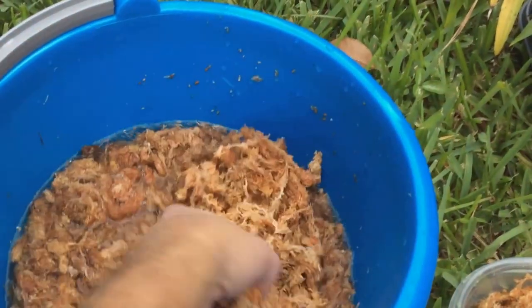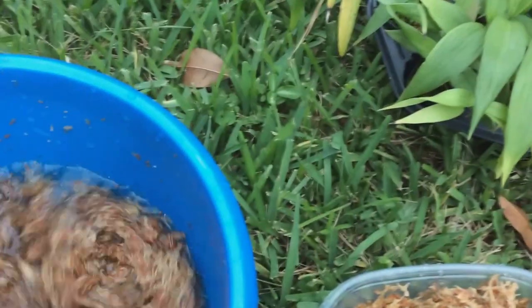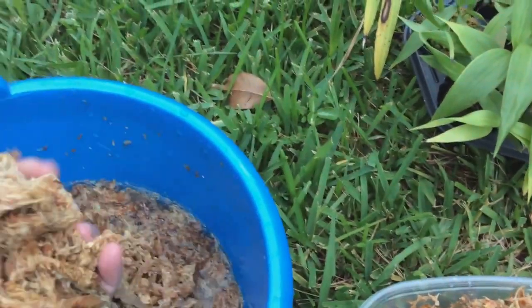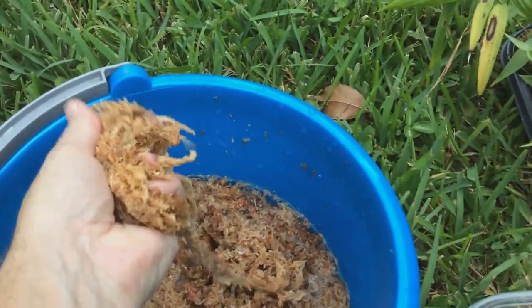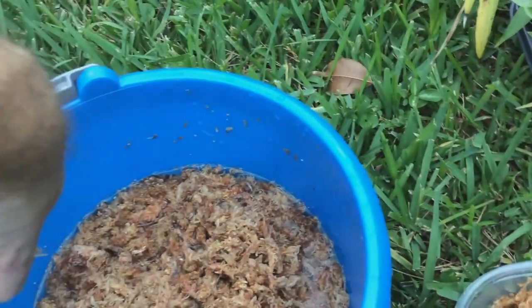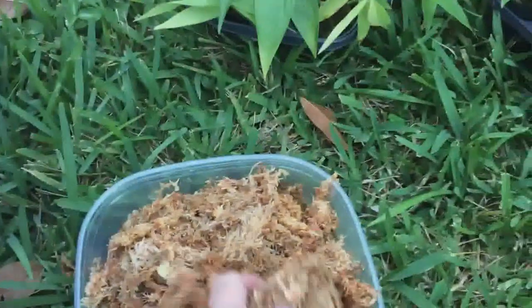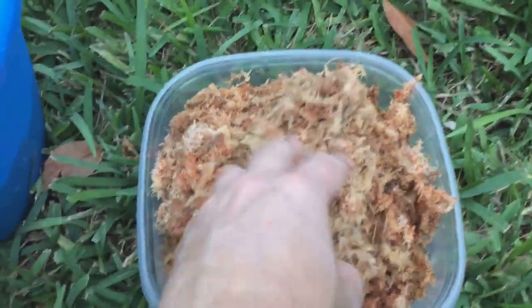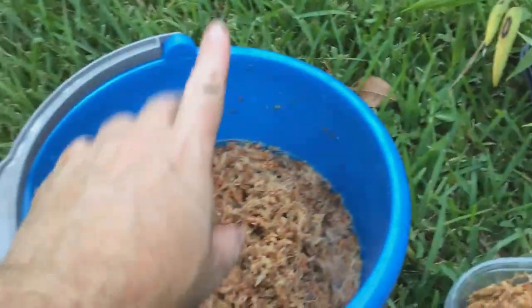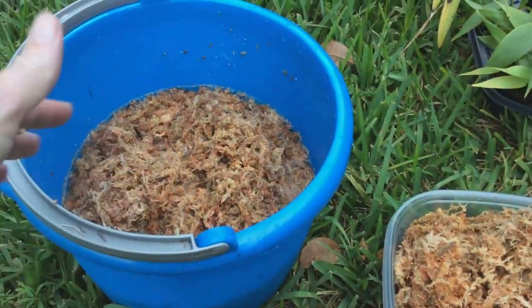I'm potting in sphagnum moss. This moss has been soaking for a little while. When you're ready to pot, you're going to take it and squeeze as much of that water out — doing this one-handed so it's not as easy — and then put it in a little container to the side.